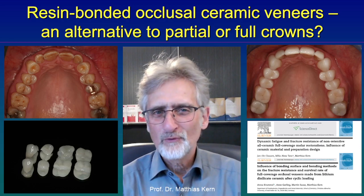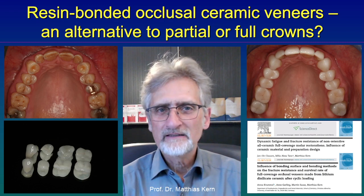Hello again. Today I would like to talk about a minimally invasive treatment modality for posterior teeth.